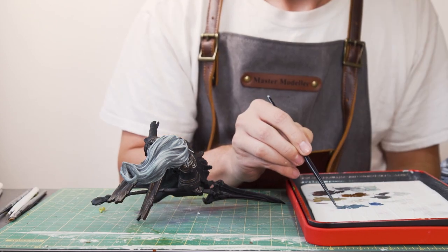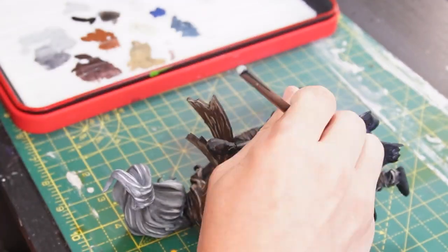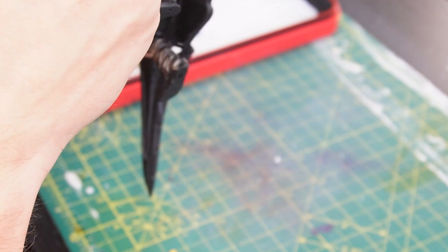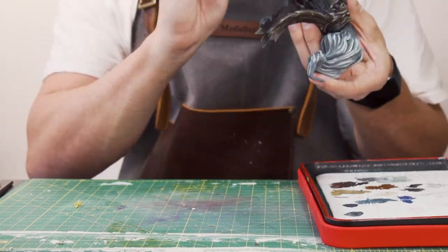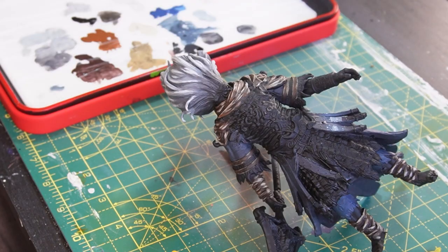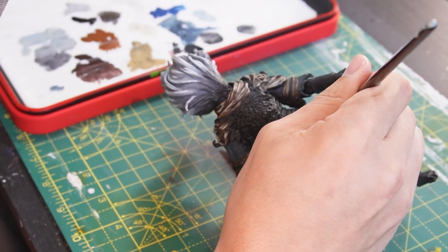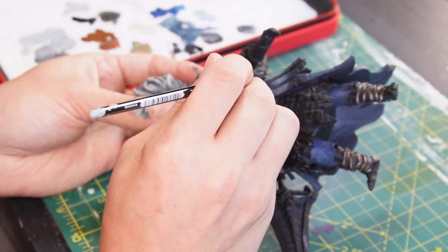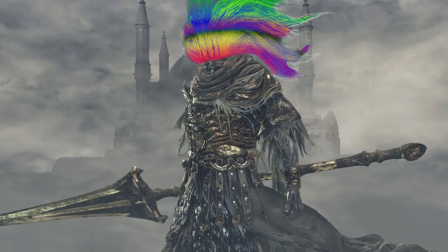Next up, with some Dark Reaper and some Kantor Blue, I'm just going to mix between these two blues on the wet palette to build up the main colour of the cloak part of his armour. From the majority of reference pictures I have of this guy, it seems like this main part of his armour is blue. It's also just nice to have a main vibrant colour for the eye to focus on to break it up a bit. I mean, if you want to make him red, who cares? You could give him a rainbow head if you really wanted — he could be the rainbow king, go nuts.